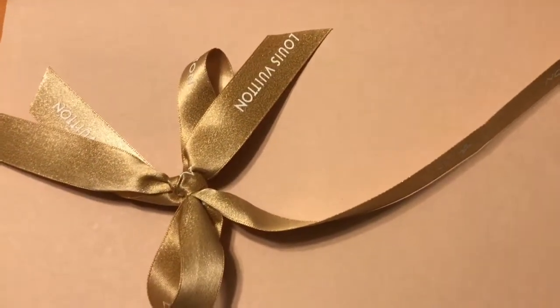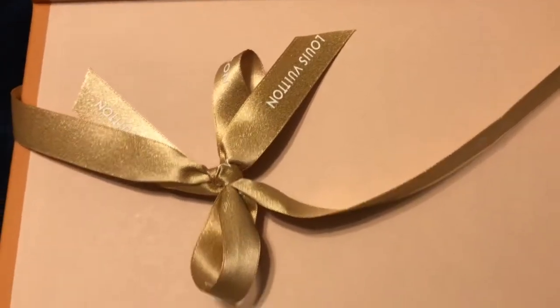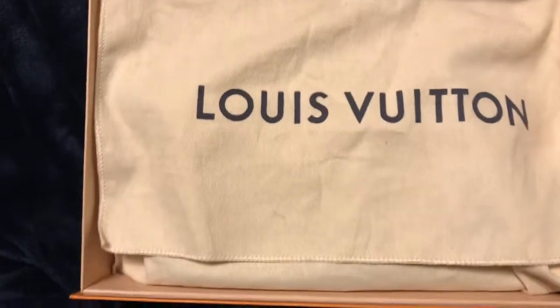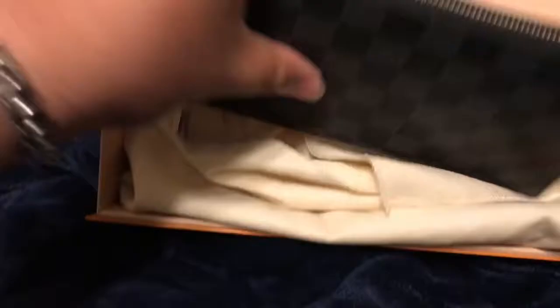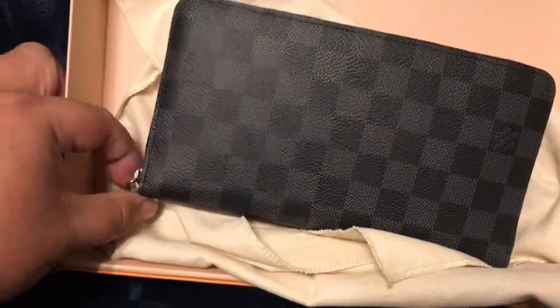What's up guys, I just wanted to share my Louis Vuitton organizer — I just got it in the mail. It comes in this little bag, and I already started using it, so just want to give you a heads up that I stuffed it with my cards. Isn't this awesome? I really love this, it's super cool.